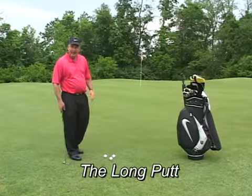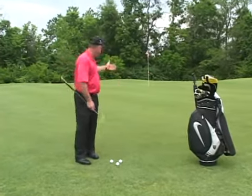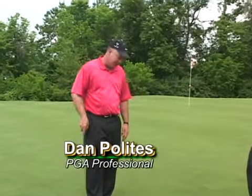Today's instructional tip is the long putt. Many times you're playing golf and you're faced with long putts. This can make the difference between making a par and a bogey, or a bogey instead of a double bogey.